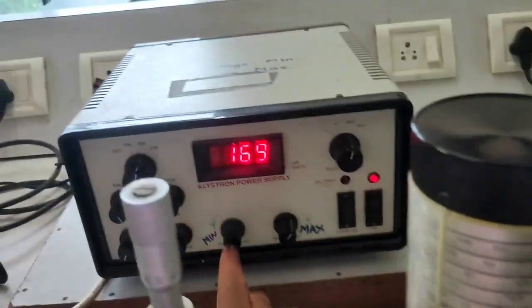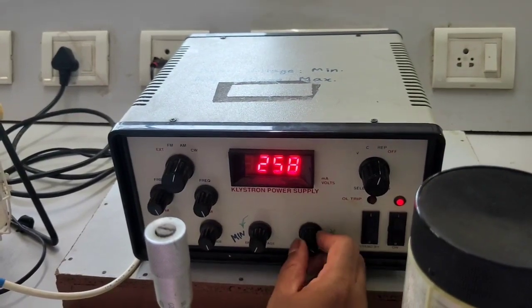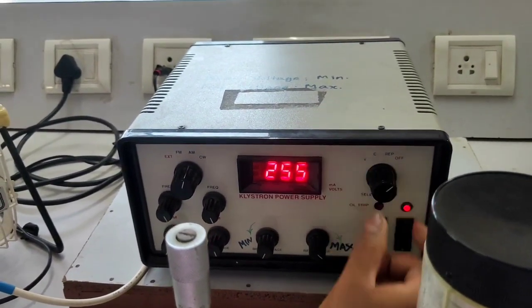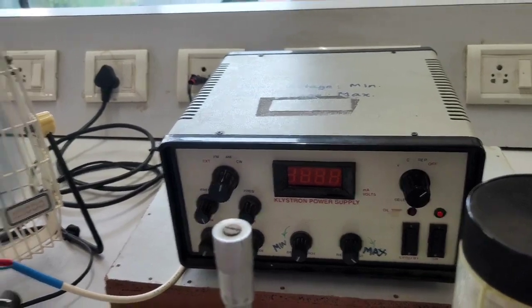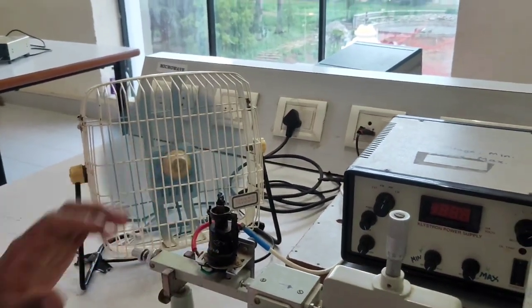To shut down: maximize the repeller voltage again, so everything returns to its original position. Take the switch back to the off position. Keep the cooling fan running for another 5 to 10 minutes to cool the Klystron, then switch off. This is the end of the experiment.